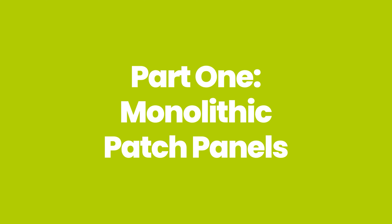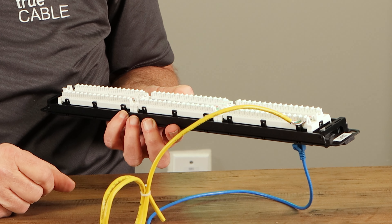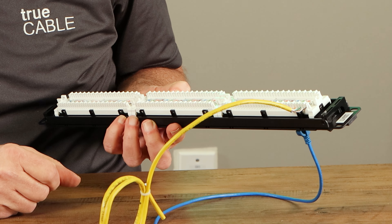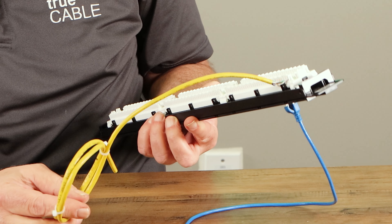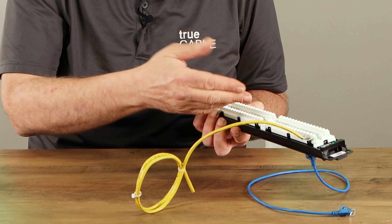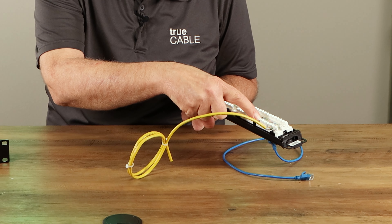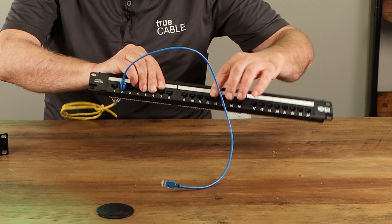You can see how this is constructed. It's built to be bolted into a rack. On the backside, you can see the different runs going out to your devices come in and are punched down into the back of the patch panel. This is called a punch-down patch panel, also called a monolithic patch panel because everything is self-contained — the attachment points, the IDC connectors, and all the ports are already built in.